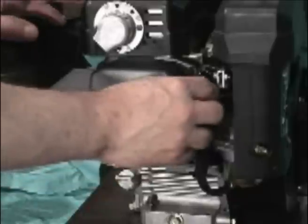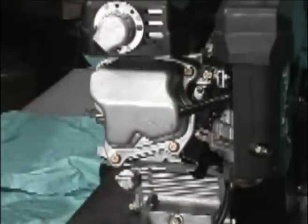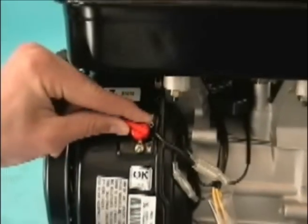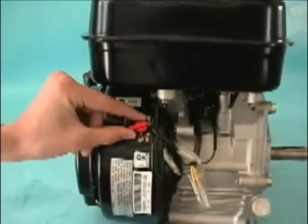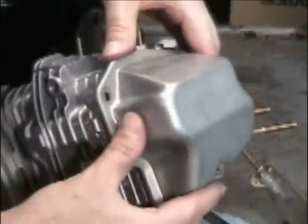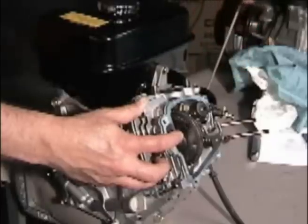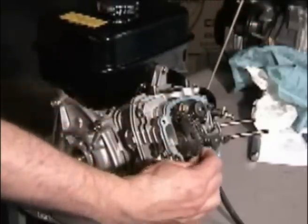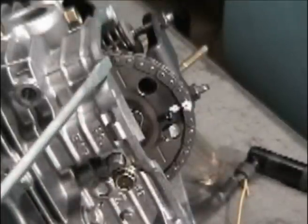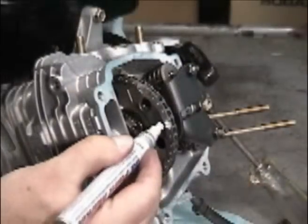To maintain safety during any service procedure, always pull the spark plug lead and make sure that the start/stop switch is in the off position before beginning. This ensures the engine will not accidentally start when rotating the engine to find top dead center. Remove the valve cover. Rotate the engine to find top dead center. Look for the hash mark stamped into the cam gear. Mark both the chain and top dead center with white marking paint.